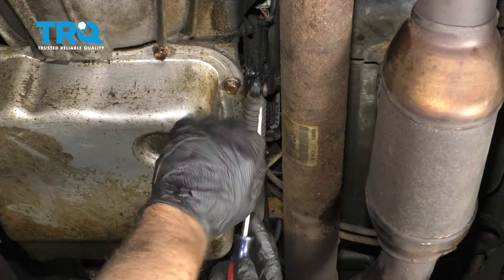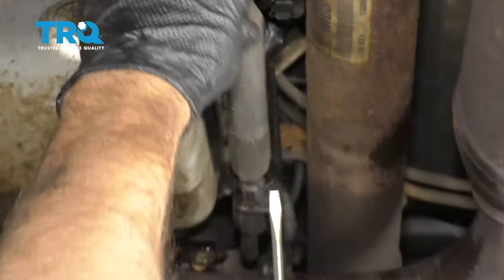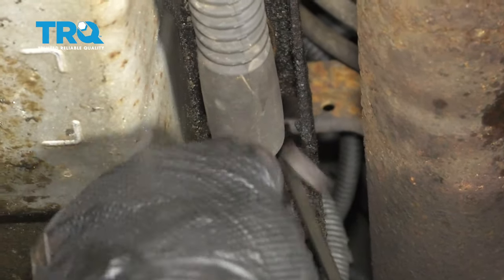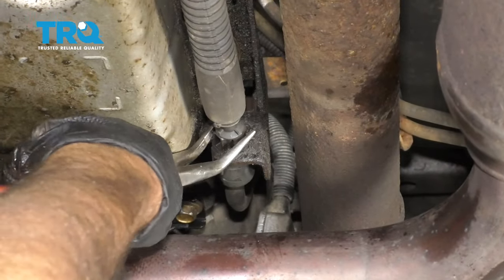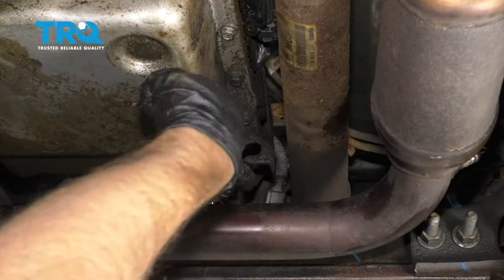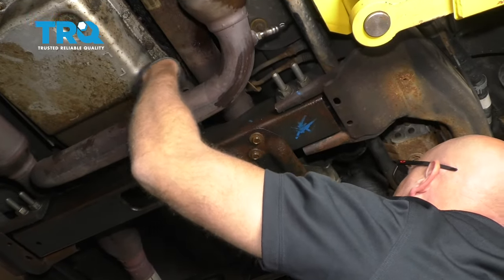On the driver's side of the transmission, we're going to pop this cable off. Just use a little screwdriver and slide that off. There's a retainer right here, a little clip — just get under there with a screwdriver and take that off. Now use some needle nose pliers and just squeeze these two tabs. You can push the cable through just like that. Now push this through as I pull it through over here, just to get it past the transfer case.